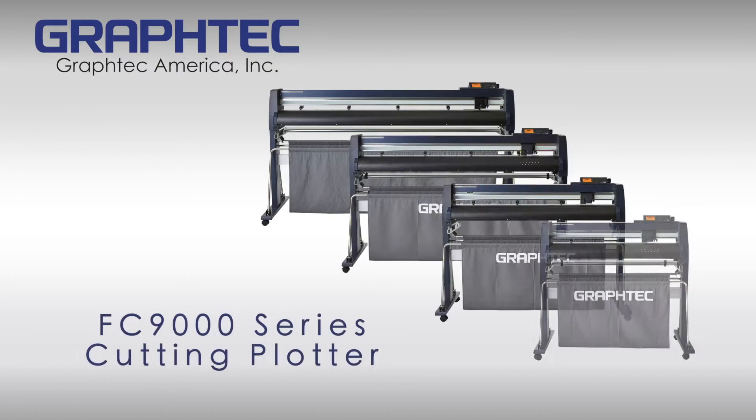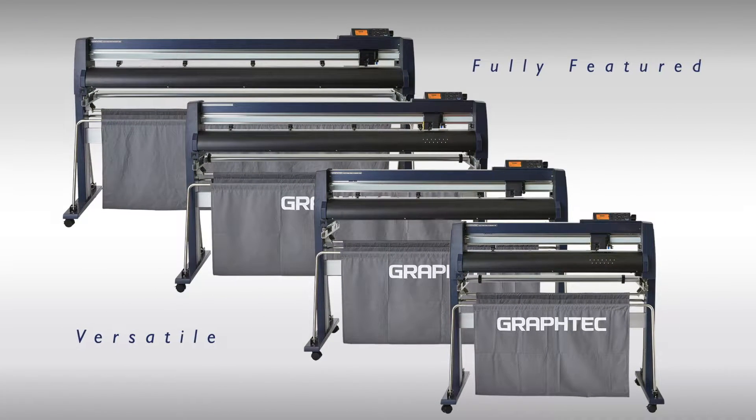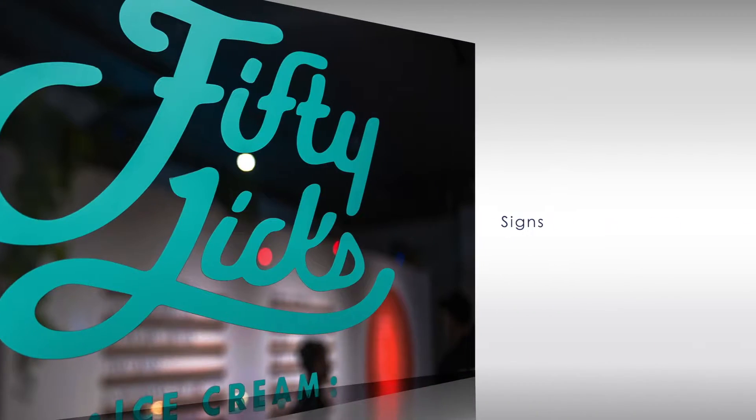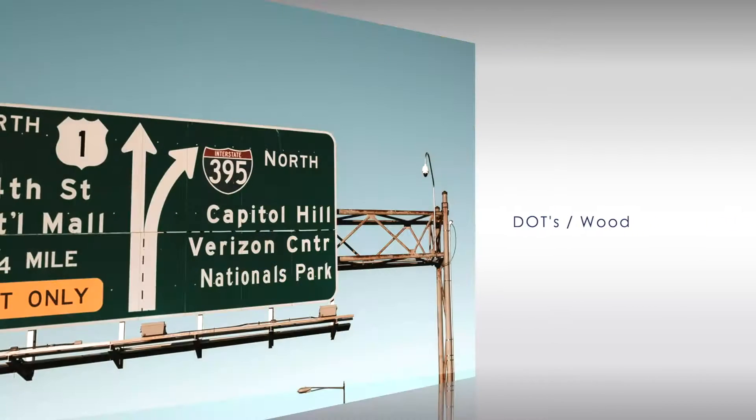GravTech America introduces the FC9000 Series High Performance Roll Feed Cutting Plotter, a full-featured, versatile cutting plotter suited for sign-making, decals and labels, garment, the automotive aftermarket, and more.